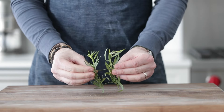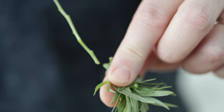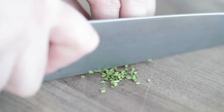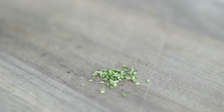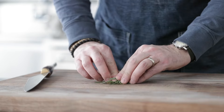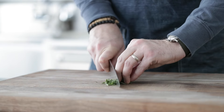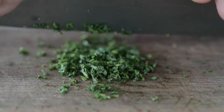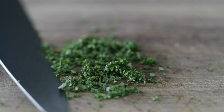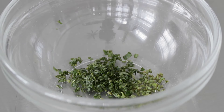I also have two fresh tarragon sprigs. We want to separate the leaves from the stems — just pinch at the top and pull down. We are gonna roughly chop the stems; there's a lot of great flavor in them. Set the stems to the side in a bowl. For the leaves, roll them up so they hold together, making it easier to cut, then finely chop them. Once chopped, take half and put it in the bowl with the stems, and put the other half in a separate bowl to use as garnish for our Béarnaise sauce.